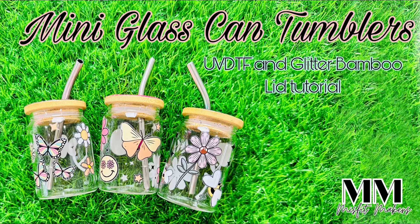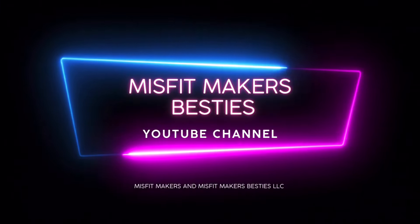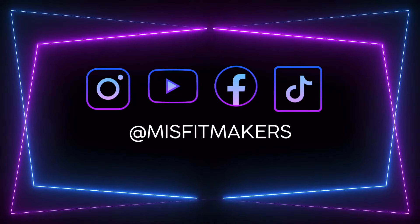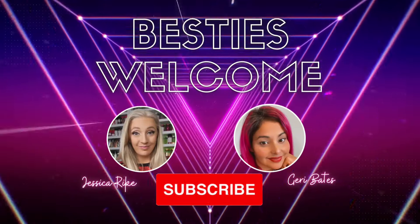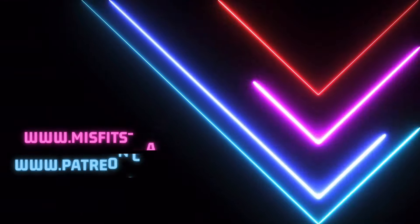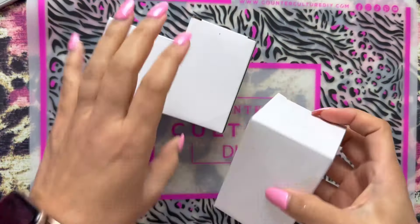Hello besties! This week we're doing mini glass can tumblers using UVDTFs and glittering the bamboo lids. Welcome to our YouTube channel. Make sure you follow us on all our social medias and click that subscribe button to be notified of any new content. Also check out our website and our Patreon. Let's get started.